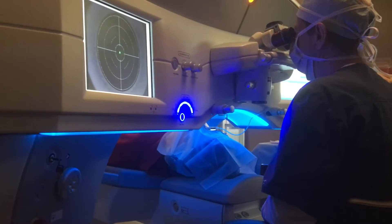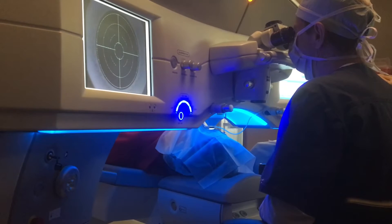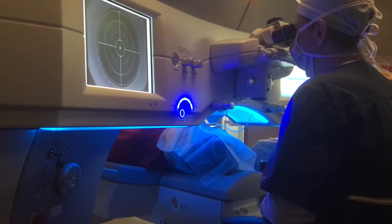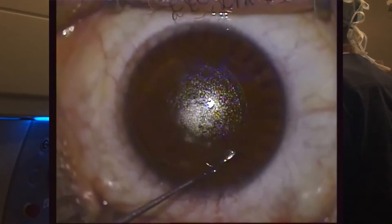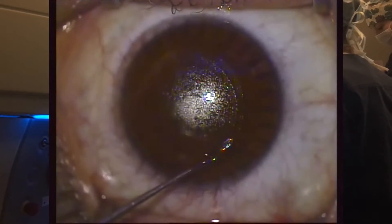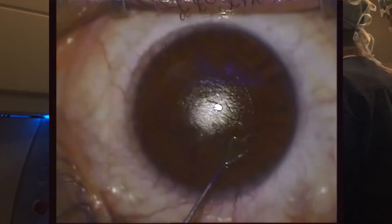Once this is all completed, the suction is released and the patient is lowered down and then moved to the treatment position. Here the patient is in the treatment position and I am using the RELAX dissector to first enter the small incision and define the two planes that I'm going to separate.